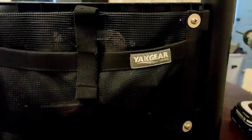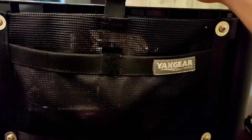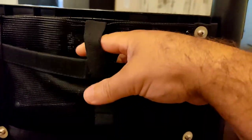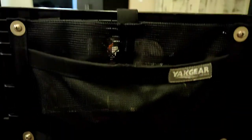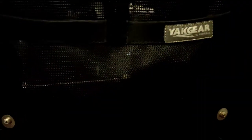Yak Gear — great product, everything seems made pretty good and sturdy. It's got a velcro handle here — it's double velcro, so you've got velcro on this side and then the inside is velcroed as well. Anyway, just wanted to show you guys that. If you have any questions just let me know.